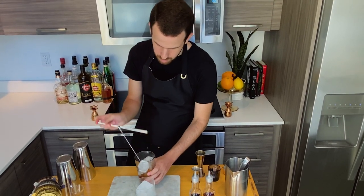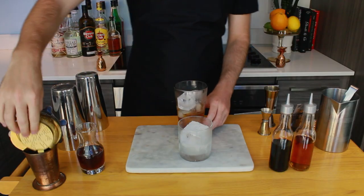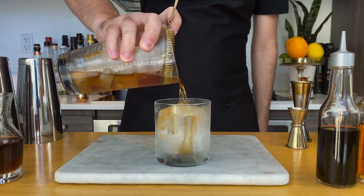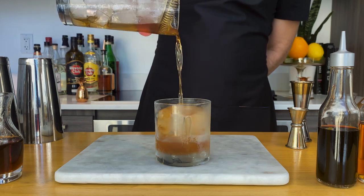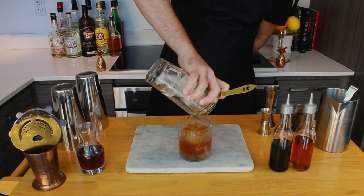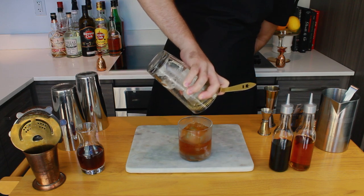I like to taste my drinks as I make them — also because I like to check temperature. Get your strainer and strain it slowly over a nice beautiful piece of ice. Look at that, that's just so cool. Don't drink it yet, we're almost done.